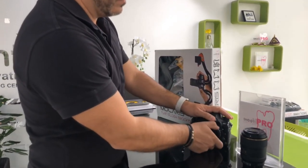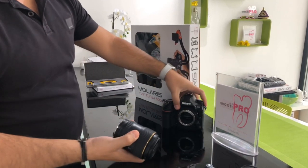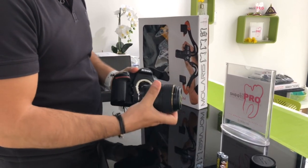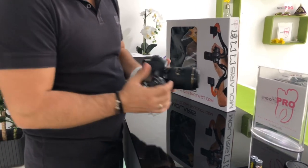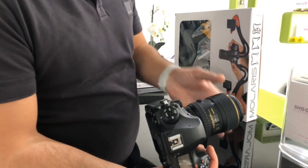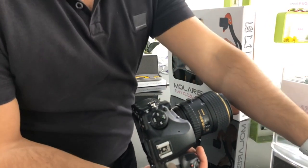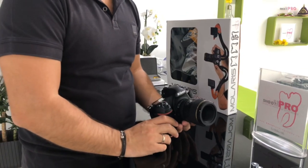Everyone should have a camera and a lens first of all — like a macro one. I'm recommending you to go for a Tokina 100mm macro lens; this is the one I've been using for the last six years for all my photos. For the body I can recommend you a Nikon D750.